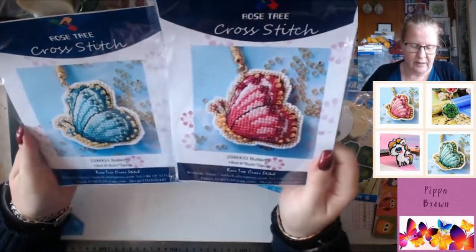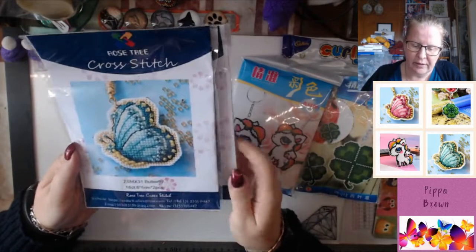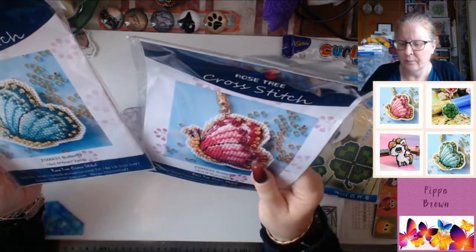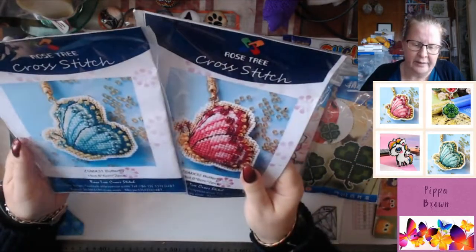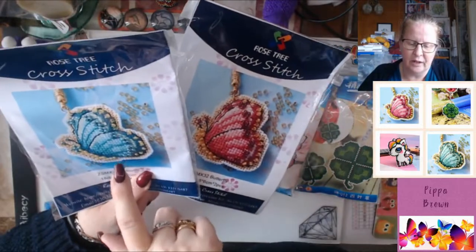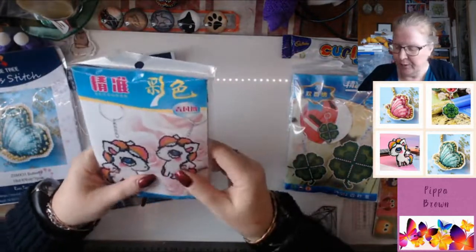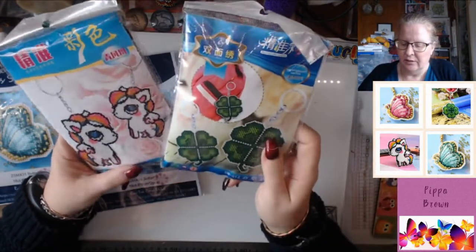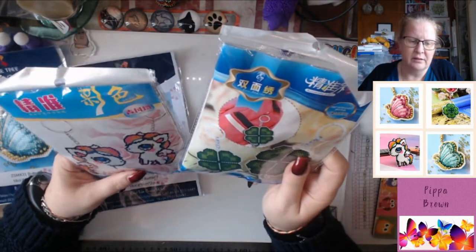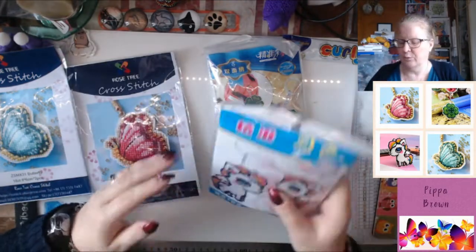It's got AliExpress info and email addresses all over it. These are two different codes with the butterflies. What's really cool about these - these two are a mix of cross stitch, back stitch and beads. And these are 100% beads - these two. These are car ornament series; the only English I can see is on the shamrock, and the other has no English whatsoever.